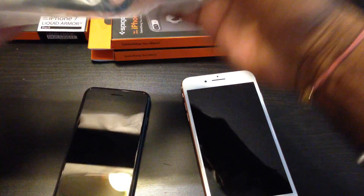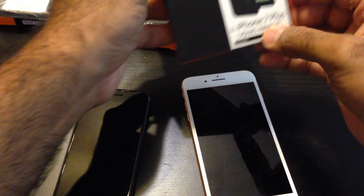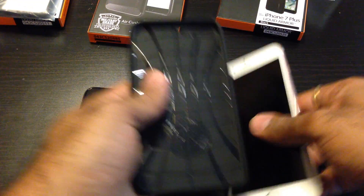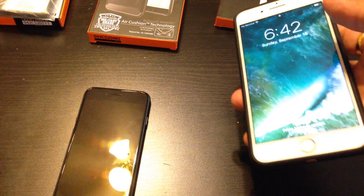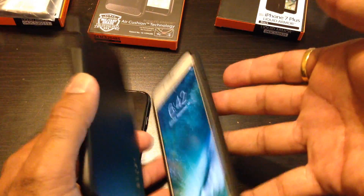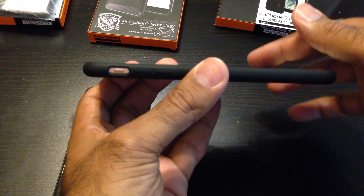I would say this is my second choice. Now let's put the Liquid Armor on the iPhone 7 Plus and see how it looks. Same material, a bit softer, very nice texture on the back — makes it less slippery. I was holding the 7 without it falling, but this one slips more. Still very little lip coverage for the front screen, which I don't like. More protection at the bottom and top though — thumbs up for that.